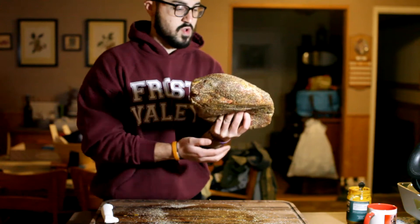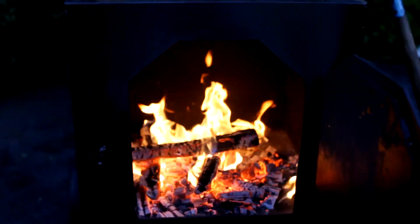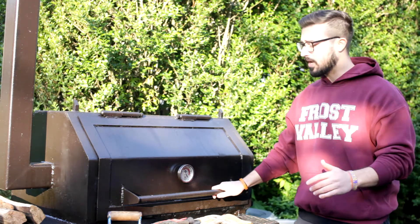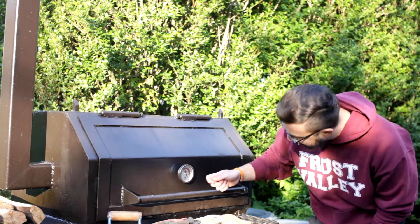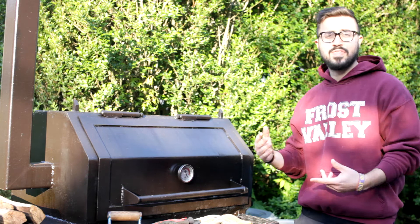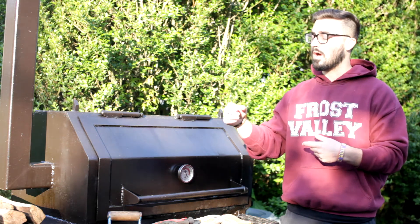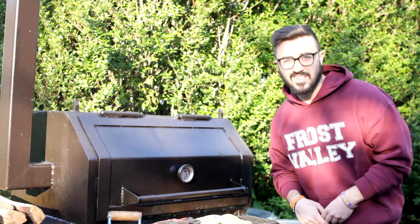The pork butt is all seasoned up and ready to go. Smoker's running about 265. One good tip when you're running your offset cooker: if you have one of these tell-truth thermometers, every time you kind of walk by it, get into the habit of giving it a knock. I just saw the needle kind of jump downward — that's telling me the temperature is trending in the downward direction, meaning I'm losing some heat. That's how I know I want to either put another split on or kick over a log. That's a good tip I learned from Aaron Franklin's masterclass.